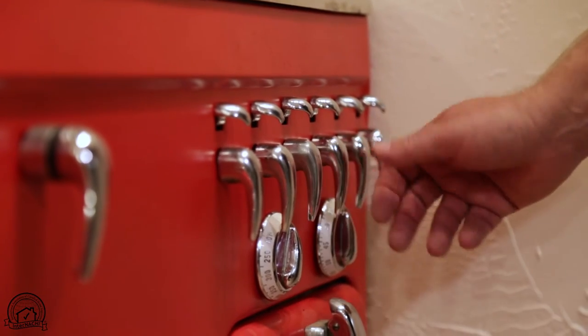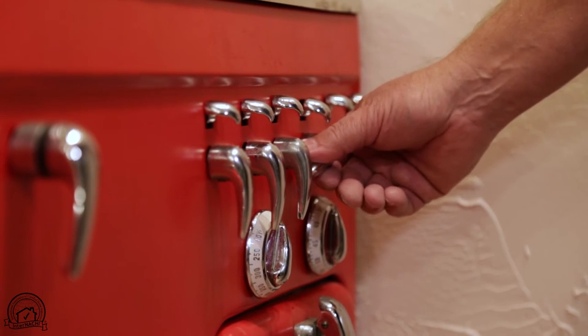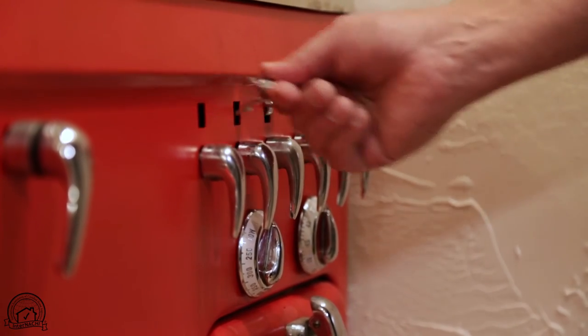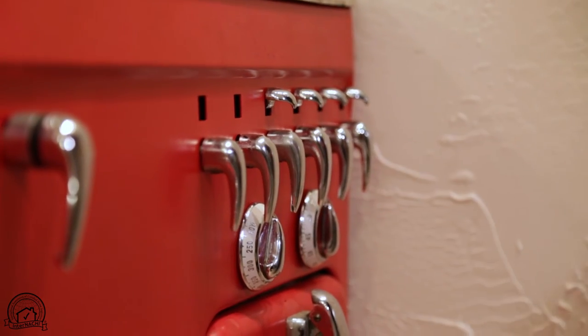These are the gas valves, and you have to push your thumb down on the top to be able to turn the gas on, which was one of the first child safety features. Another child safety feature is that you could just remove these altogether and put them someplace so that you can't turn any of the gas valves on.